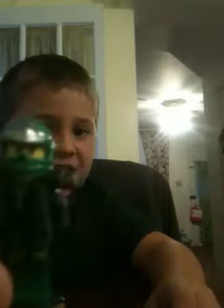Guys, today I am going to be doing a Lego Ninjago Spinner review on the epic green ninja.